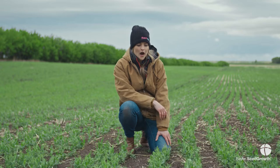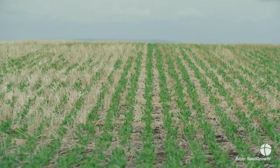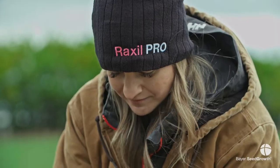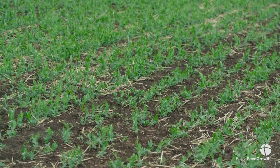We are sitting in a pea crop and this is typically where you're going to look for pea leaf weevil damage — either peas or faba beans, that's where they tend to hang out. What they're looking for is to lay their eggs in that pea or faba bean field in order for their larvae to chew on the nitrogen fixation down below and ultimately rob you of your yield.